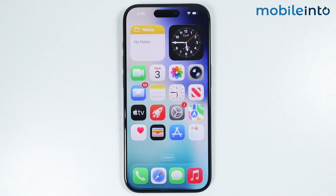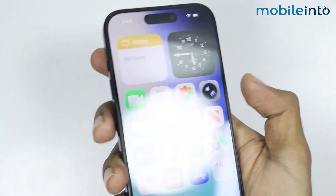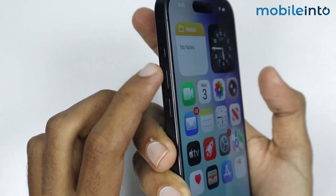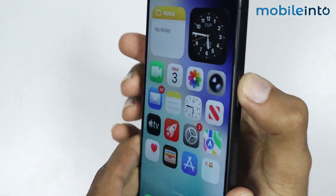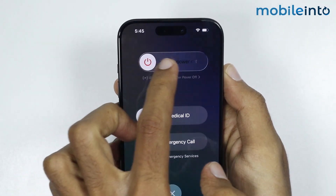If this did not fix your issue, then unplug your iPhone from the charger and power your iPhone off by pressing and holding the power button and the volume up button. Then from here just slide to power off.